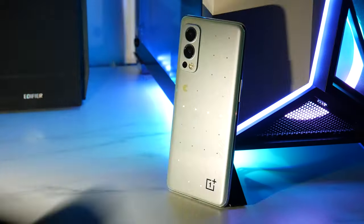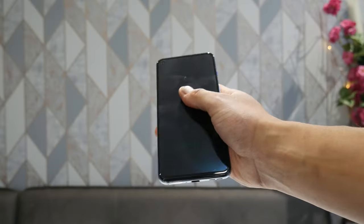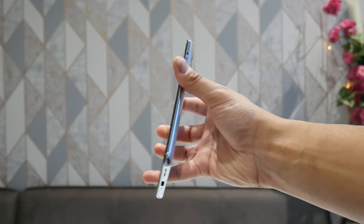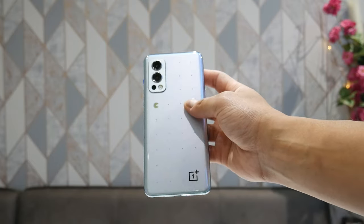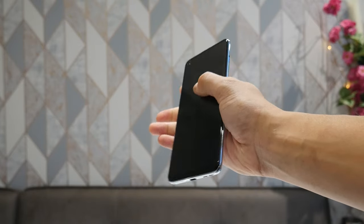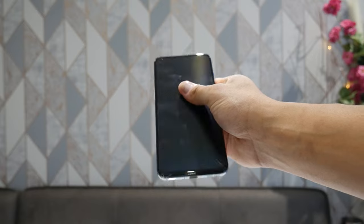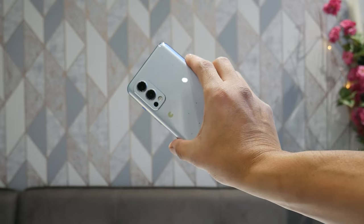It's actually a glow-in-the-dark back — when you charge it up, like with glow-in-the-dark watches, the maze will glow green, which I'll try to capture later in the video. You also get a nice accented blue volume rocker, and there are two bottom-firing speakers plus a stereo speaker at the top as well. Really nice feeling, nice looking phone.